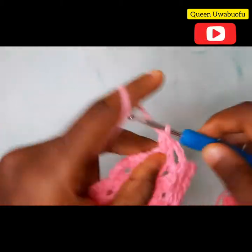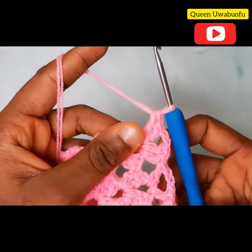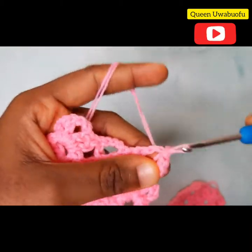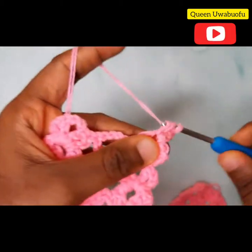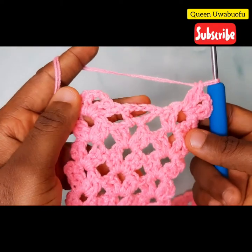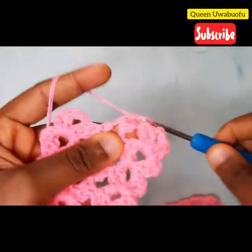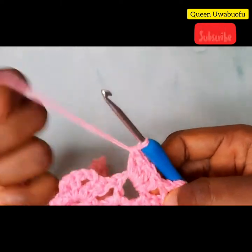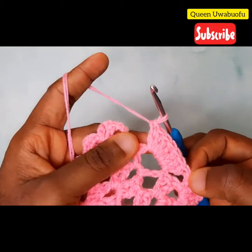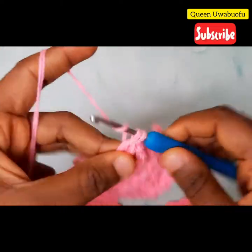Yarn over into the last space: 2 double crochets, 2 chains, 2 double crochets. Chain 1, turn your work. Into the next stitch a slip stitch, into the chain space a slip stitch, make 3 chains, 1 double crochet, 2 chains, 2 double crochets in the same space. Watch closely — yarn over into that hole, make 7 double crochets. There you have 7 double crochets. Yarn over into the last space: 2 double crochets, 2 chains, 2 double crochets.